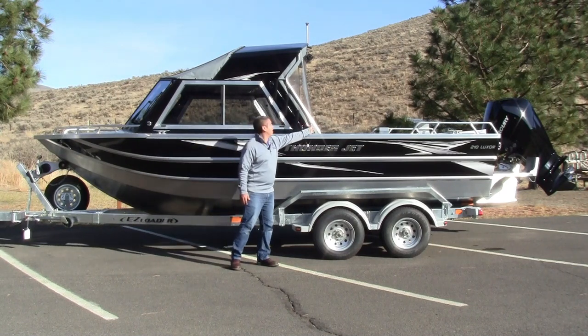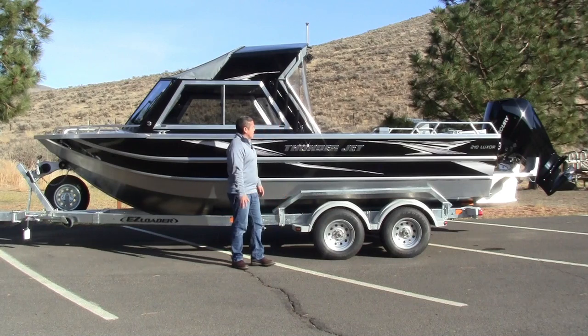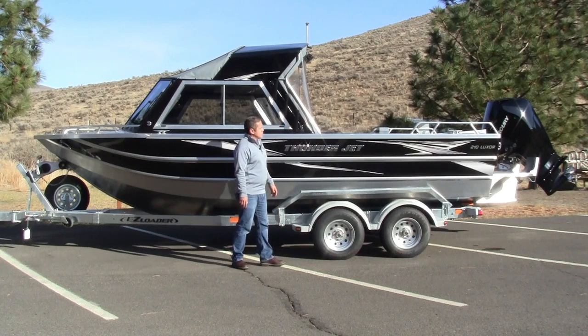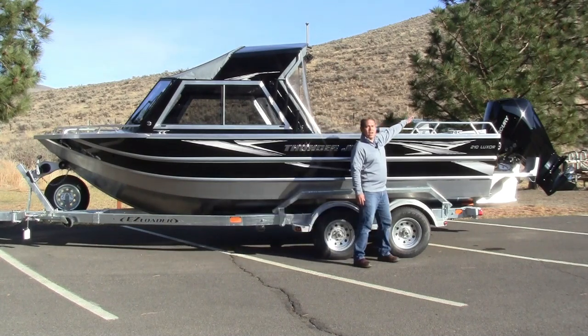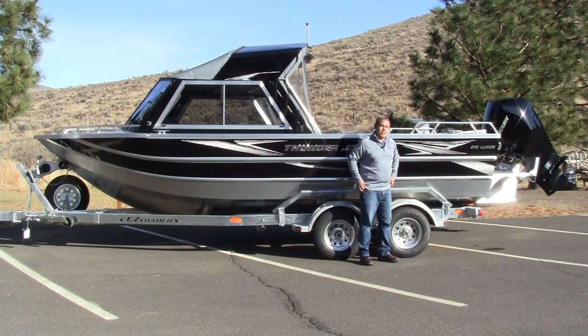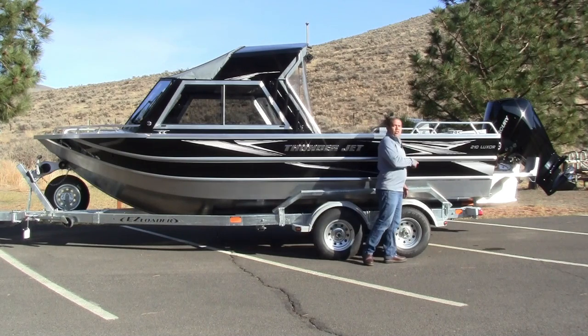You've also got a grab handle back here, which is really nice. And over on the other side, there is a net holder that is welded on to that grab handle — nice features on the ThunderJet. Moving towards the stern of the boat, you're going to notice it does have the elevated rails across the back. You've got your downrigger brackets. Everybody really likes the downrigger brackets — gives it a little bit easier customization as far as getting this boat ready to fish.